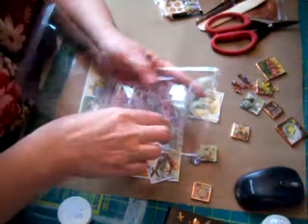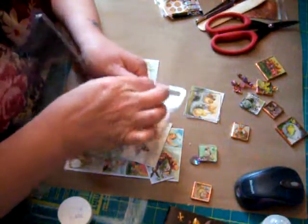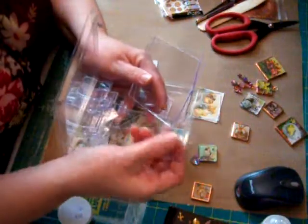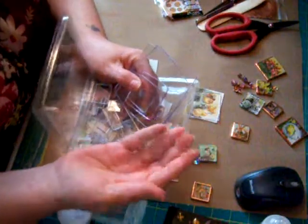I've got one open already. They come in all different sizes. They even come with two of these big ones you can make a book with. This size, this one, the little ones.